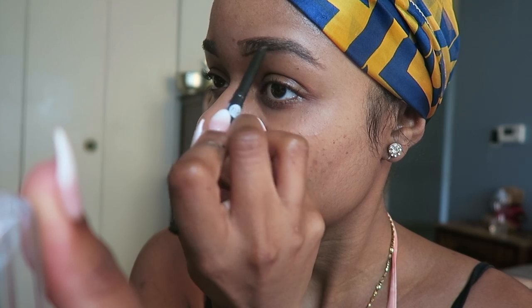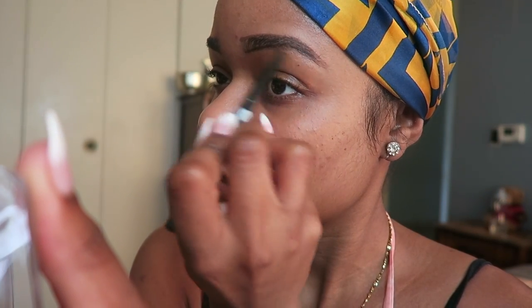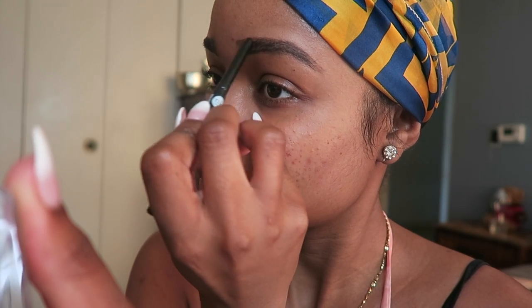I start at the bottom lash line and the top and I just fill it in, stroking it very lightly. I don't use a heavy hand when applying this because of how dark it is. Here's the finished result.